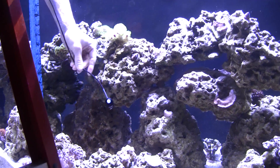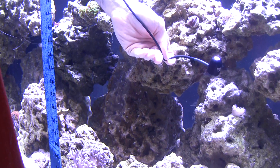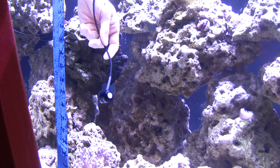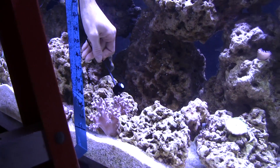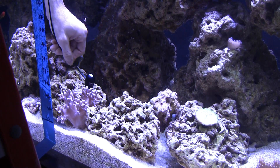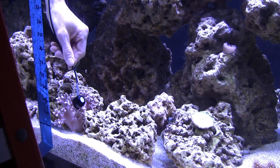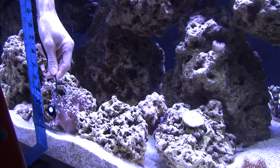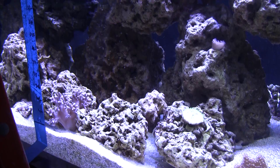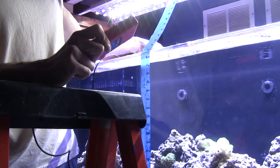Halfway down the rock, it's about 190 to 200 PAR. At the lower rock level location — pointing the meter straight up — I get about 144 PAR. At sand level, I get about 120 PAR. So that's the full range at 7.5 volts with the high noon blast engaged.